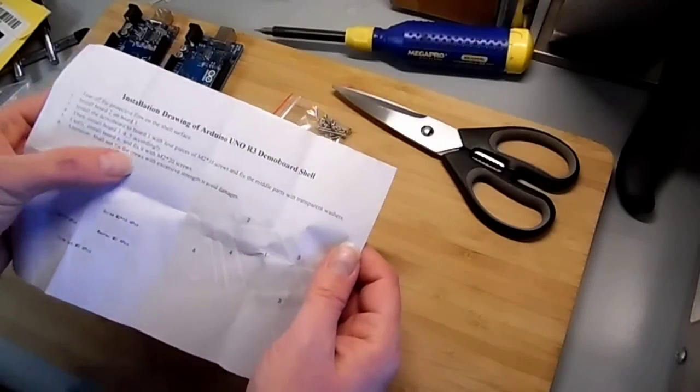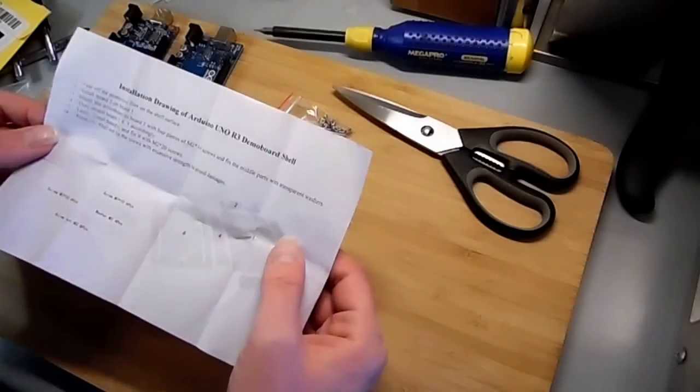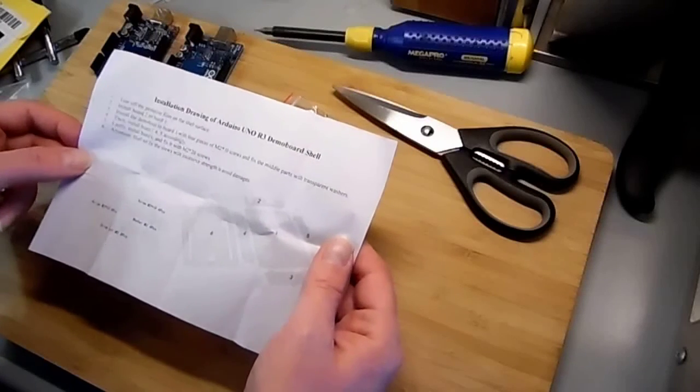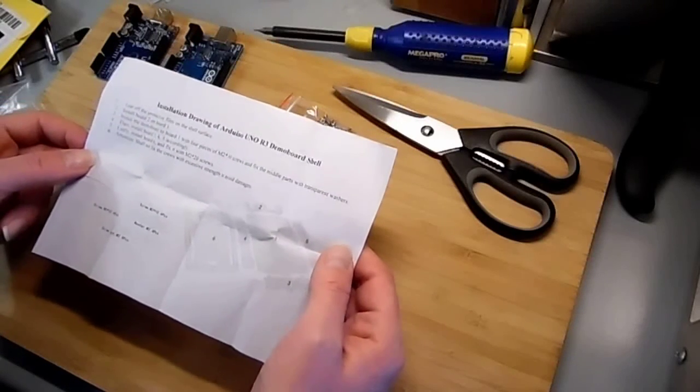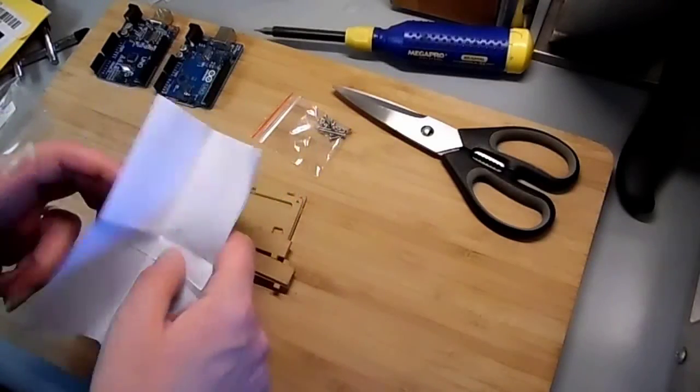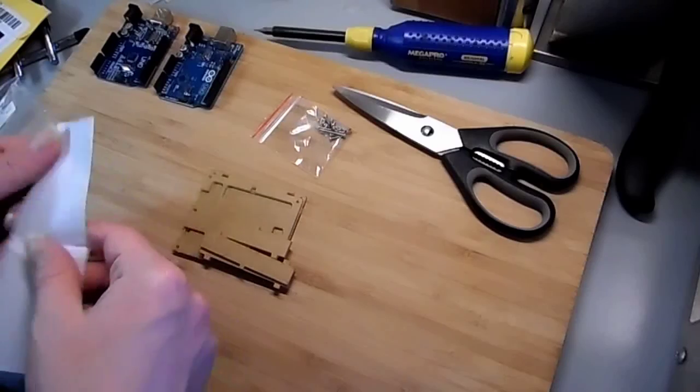Attention: shall not fix the screws with excessive strength to avoid damages. 'The screws.' My crew. Aha me hearties — or it means my crew, as in my street crew, my dance group. Should really do a video on my dance group. I don't have a dance group. I jest.